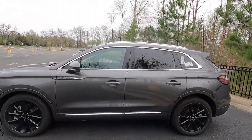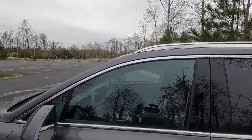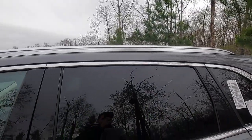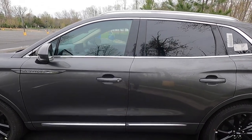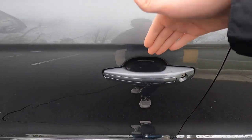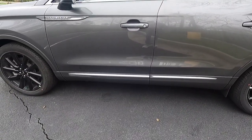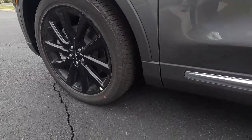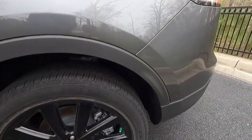Looking at the side profile: this particular Nautilus also has the $195 satin chrome roof rails. You also get chrome window trim, body color door handles with keyless access and illumination — at night a little light shines to make it easier to grab the door handle. All the way at the bottom you get chrome door spears as well as satin black cladding at the bottom of the doors, which leads nicely from the front to the wheel arch moldings, and then the satin black wheel arch moldings continue at the rear.